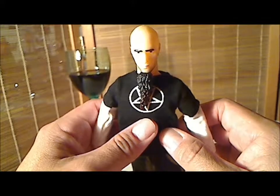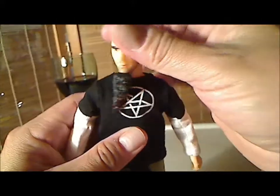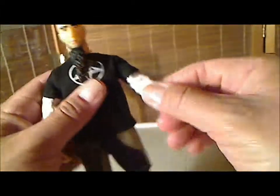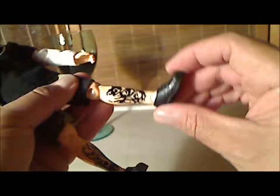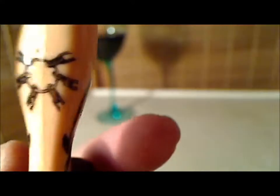I would definitely say that this is done in the tradition of the old Mego style. The articulation is really cool. You got the head, the shoulder, the elbows, the waist, hip, knee, and foot. It doesn't do the ankle rocking thing, but it does have a hinge joint. Wrist articulation. Let's not miss these tattoos on his legs — great looking evil face on his leg, and more design here. Great looking leg tattoos.